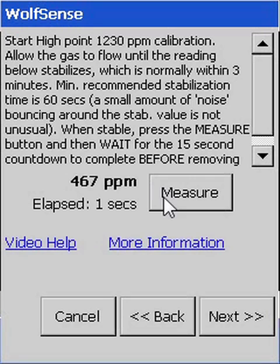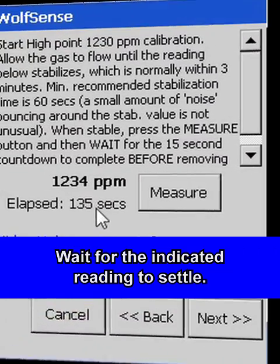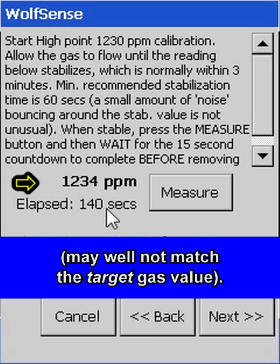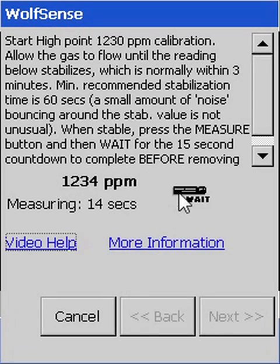Repeat the procedure for the high or gain reference gas. Two-point calibrations — first low, then high — are always recommended. However, near the beginning of the calibration procedure, you could have selected a single point, either high or low, if you are only concerned about one end of the sensor range.